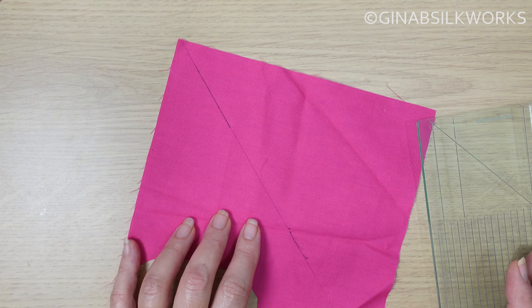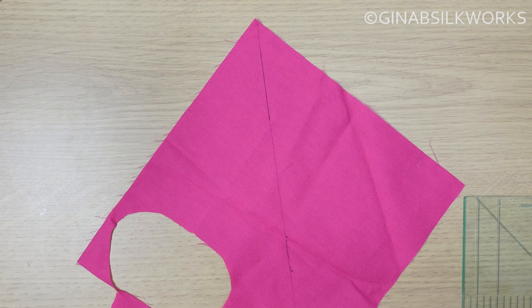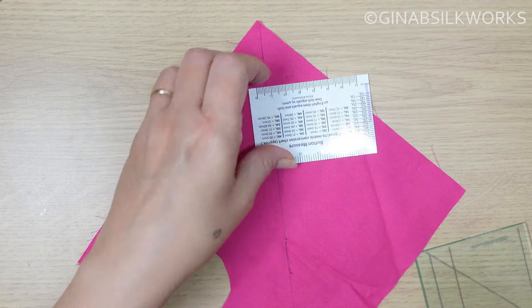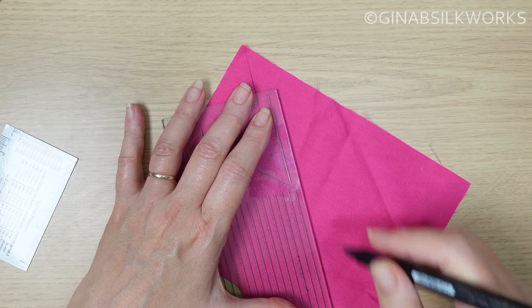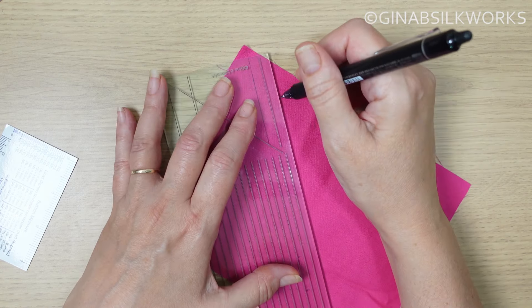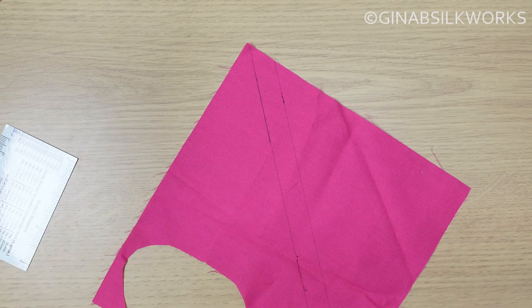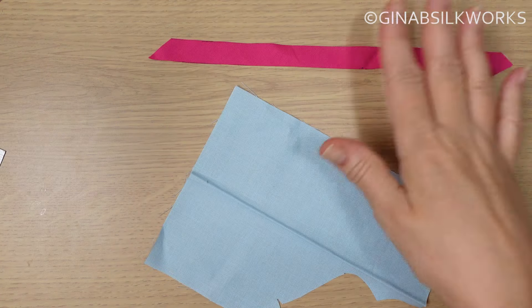And I need this to be 15mm wide. So let's just get the ruler and make ourselves two marks. Now, because I have marked this as long as I possibly can, I could carry on and make all of the rest for a set of buttons, which I highly recommend, because you don't just want one button for a garment. There's my bias strip.